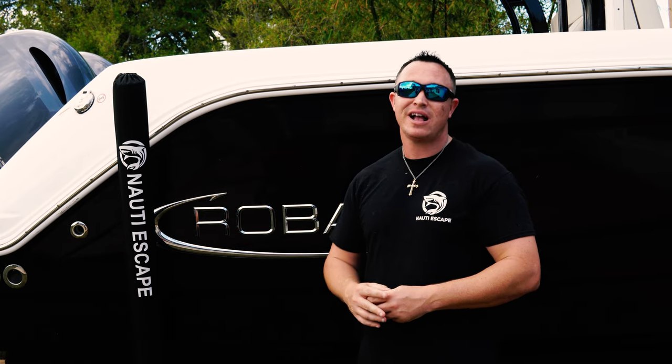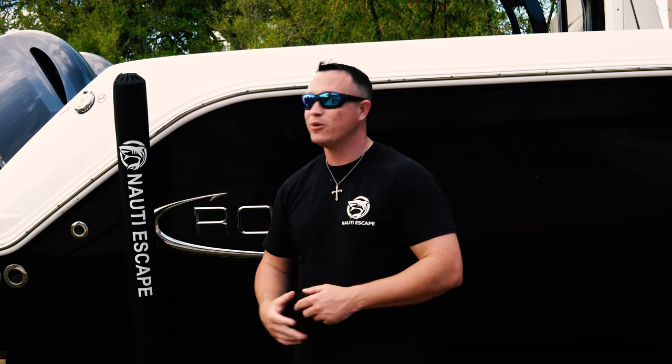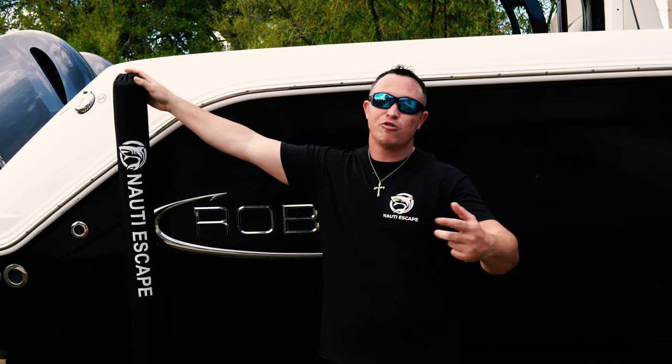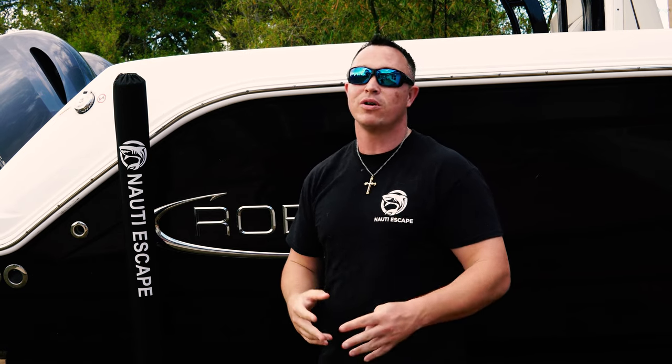I do want to give a huge shout out to TrailerGuideFulls.com for hooking us up with these. I think it took about three days from the time that I sent them the design that I wanted. Great communications even over text message, email, whatever is convenient for you and they will work with you.